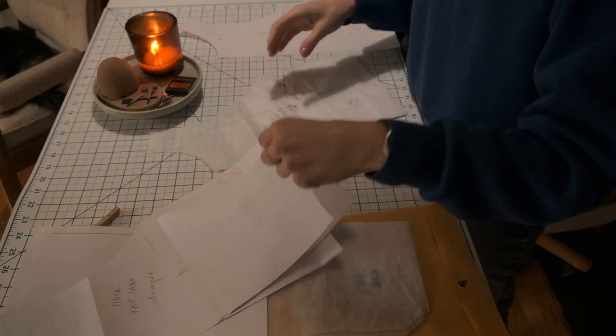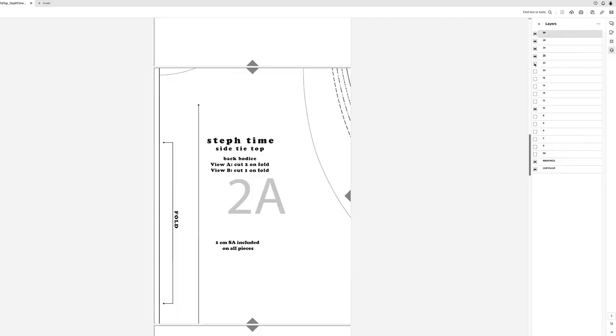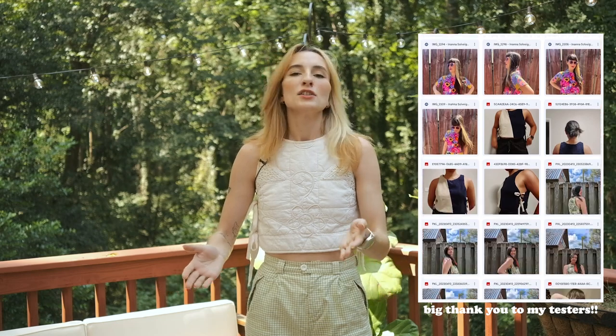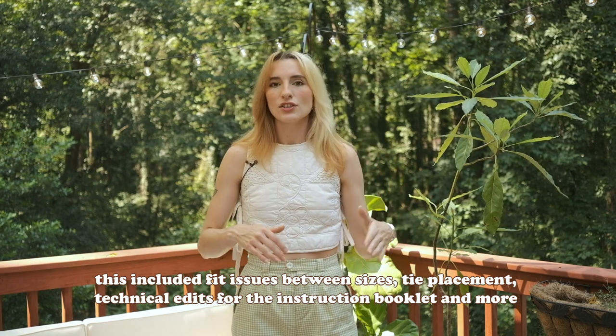The drafting process went back and forth quite a bit. I really wanted to make sure the fit was good. For all of my patterns I hire a professional pattern grader to take my sample size and grade it out for my entire size range. Then I take it into a testing pool — I had about 60 people for this round because I had two views and a large size range. I took all of their notes, comments, and concerns into consideration, and after about a month of implementing edits with my pattern grader I released it back in May.